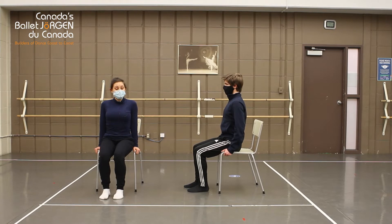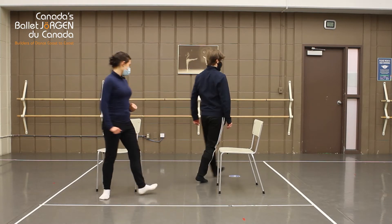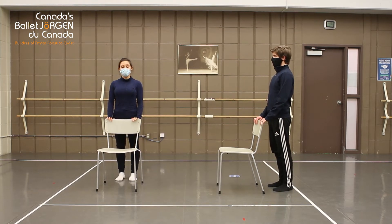All right, so we're going to get up from our chairs and go directly behind our chairs. Stay here using the back of your chair for support. I'll demonstrate to the side so you can see.